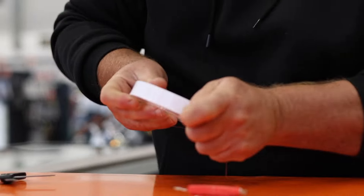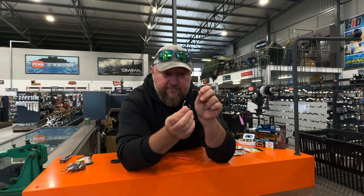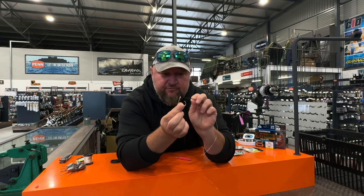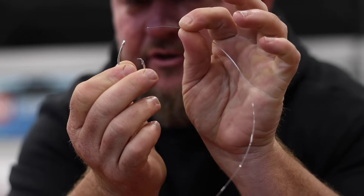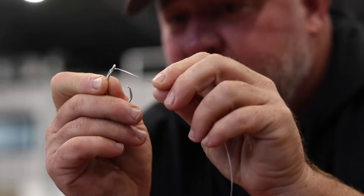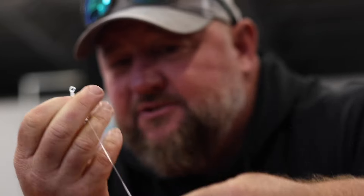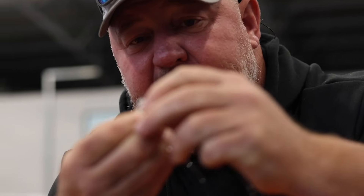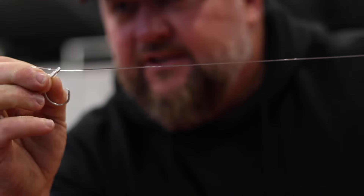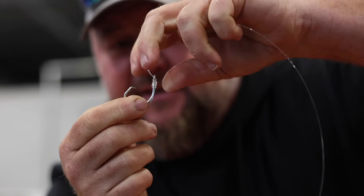I'm also going to use a snell knot with the bigger circle hook. It's very simple. You start from the front of the hook - that'll be the line, that's your hook trace. Grip the tag end, wrap it around the shank: one, two, three, four, five - and on the sixth wrap the tag end goes back through the loop. You start at the front and finish at the back. Pull tight - that's your snell knot, nice and neat. Trim off the excess tag end.